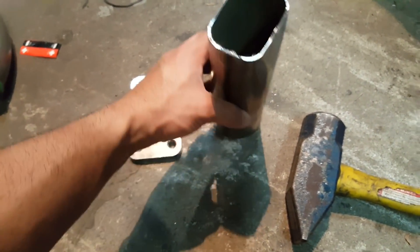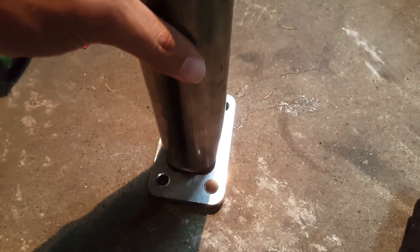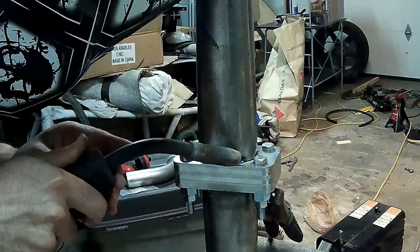I bolted multiple flanges together to prevent warping while welding, then welded them up. Next I had to connect the wastegates — these turbos require external wastegates — so I connected the V-band that links to the wastegate by cutting a small piece of tube, notching one side to connect to the up pipe and cutting the other side flat to mount the V-band flange for the wastegate.